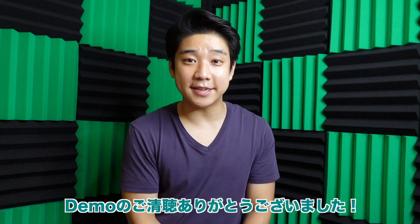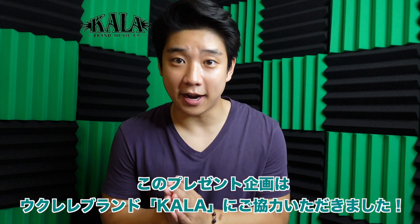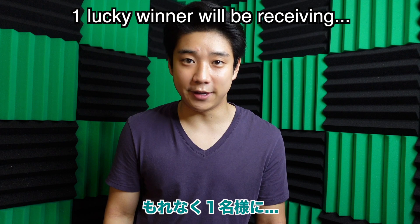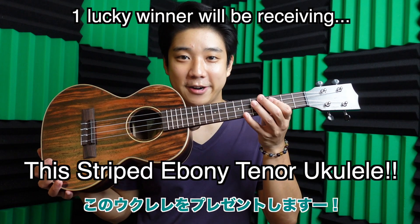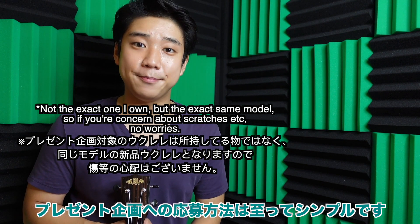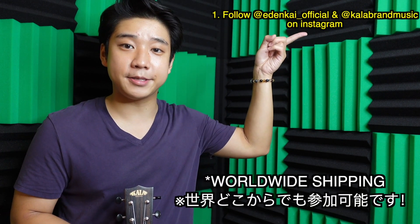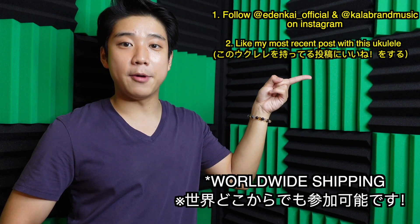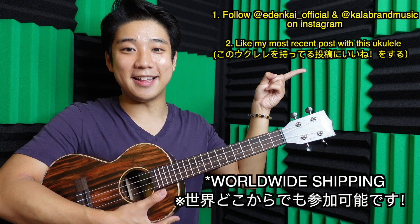Thanks so much for listening to the demo. How did you like the sound? Giveaway time! For this giveaway, I'll be partnering up with Kala — big mahalo to the Kala team if you're watching this video. One lucky winner is going to be receiving the Stripe Ebony Tenor by Kala. Entering the giveaway is real simple: just follow edenkai_official and kalabrand_music on Instagram, like my most recent post where I'm holding the Stripe Ebony Tenor by Kala, and tag three friends in the comment section.